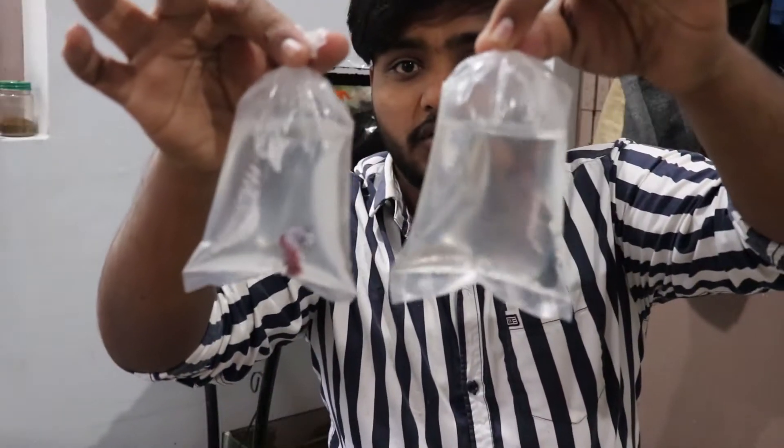And guys, these two betta fishes — I'm going to put them in my beta rack. I'm going to give them temperature acclimation. First I'm going to give them water, then next I'm going to give them temperature acclimation.